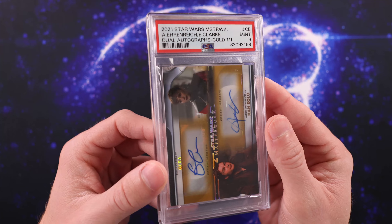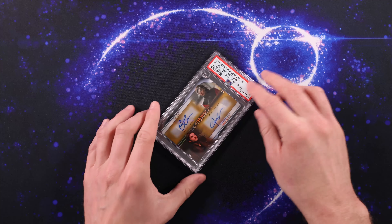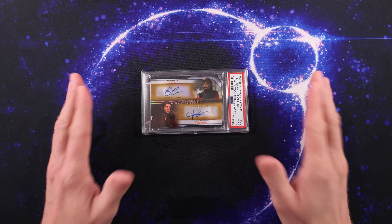I don't know that you really need the DNA certs for Star Wars autograph cards — I feel like this is good enough. Let me know what you all think about that in the comments below. Thanks so much for watching, and I look forward to more content very soon. Thank you.